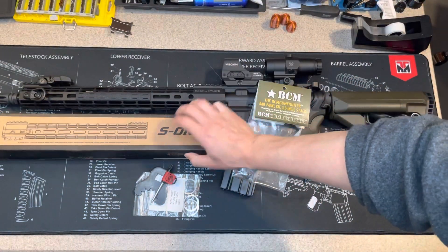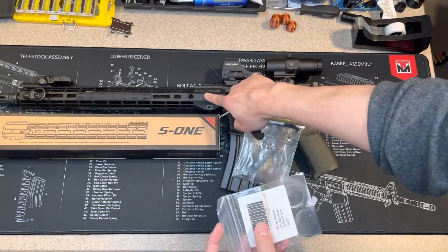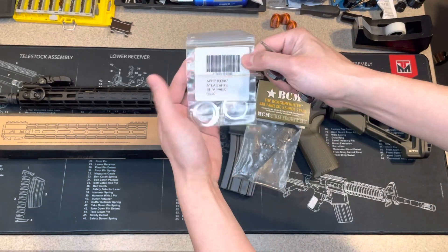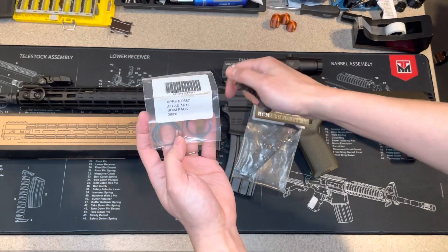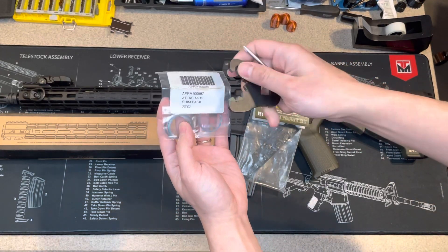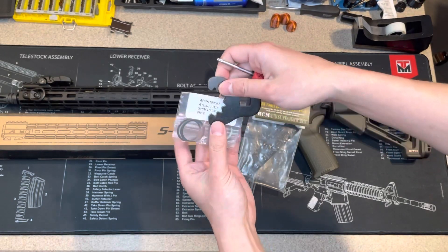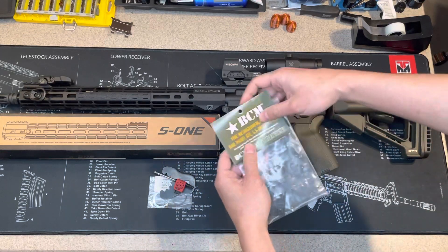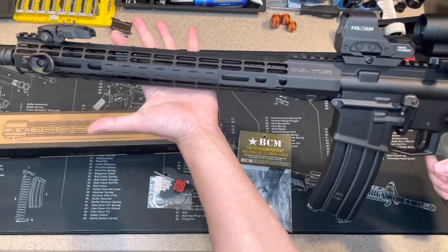They come with the tools and the barrel nut — the barrel nut is installed — and tools for the barrel nut and the shim. I didn't use the shim because my gas tube is above that, so I didn't really need it. I really like this setup.